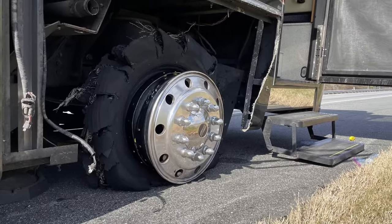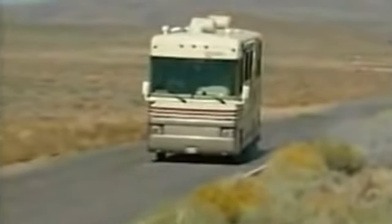The very first upgrade we want to talk about is our TPMS system. Every RVer's fear is a blowout going down the road. Can you imagine being in the right lane and then having a blowout, drifting out to the fast lane on your left front tire?